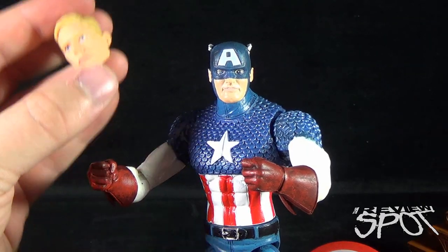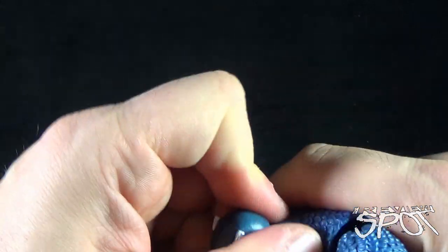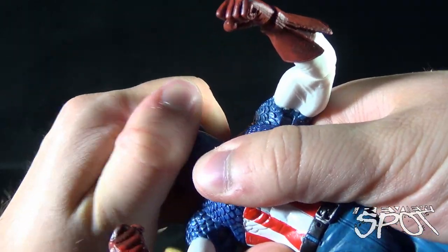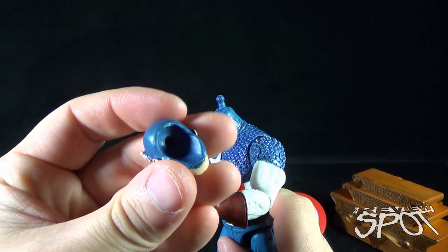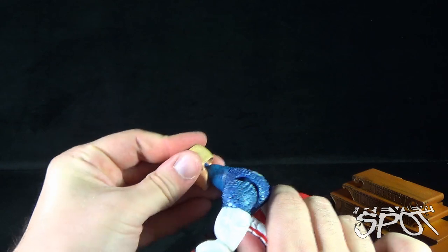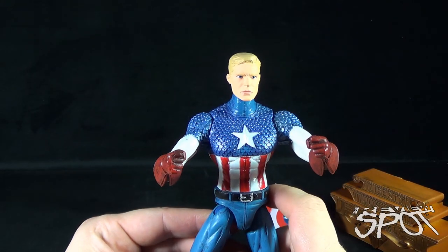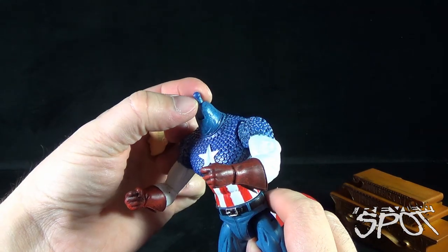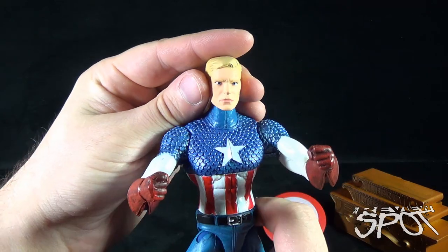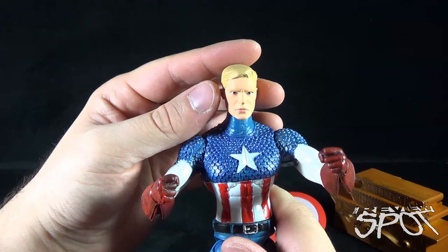If you prefer something unmasked, he does come with an unmasked version of Steve Rogers. You just pull the head from the ball joint — the ball joint is stiff on there. Pay attention to the size of the peg and the peg hole — both are very small, so be careful when changing it out. This is not the kind of figure where you'd want to be changing the head out frequently because that peg does run the risk of breaking off.